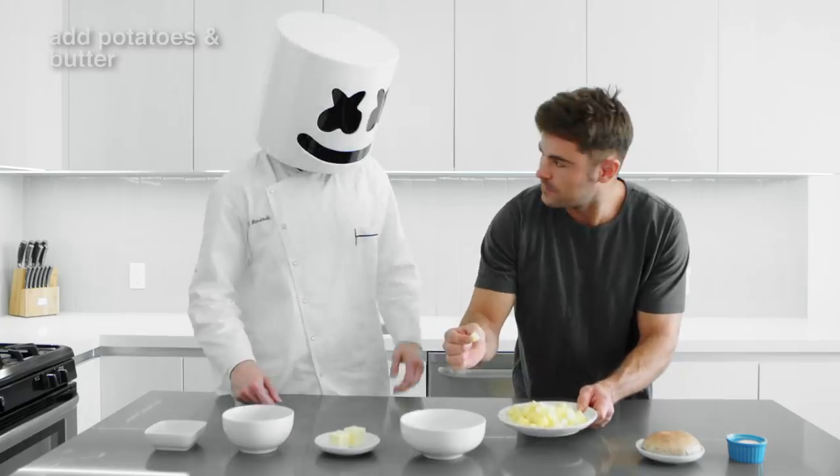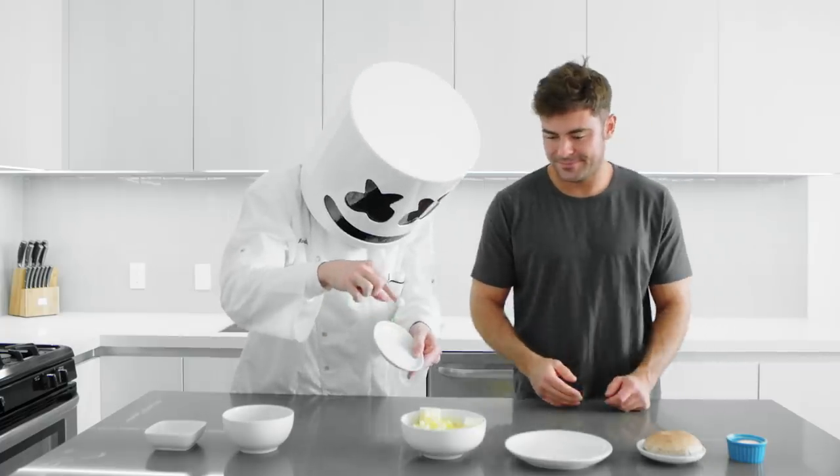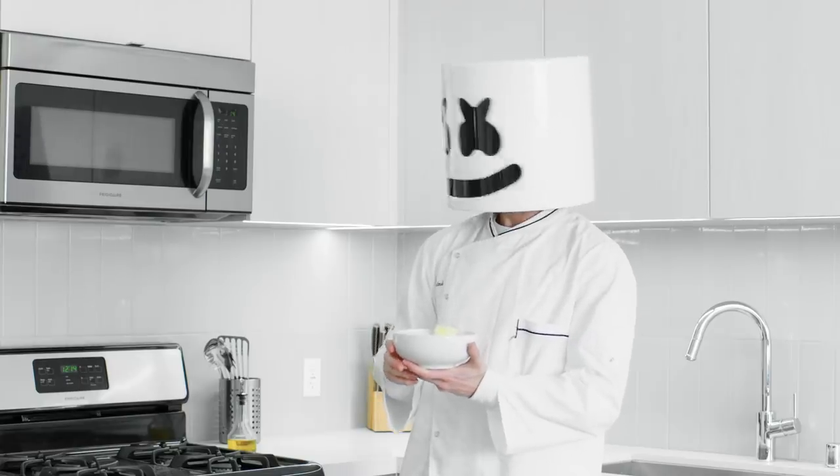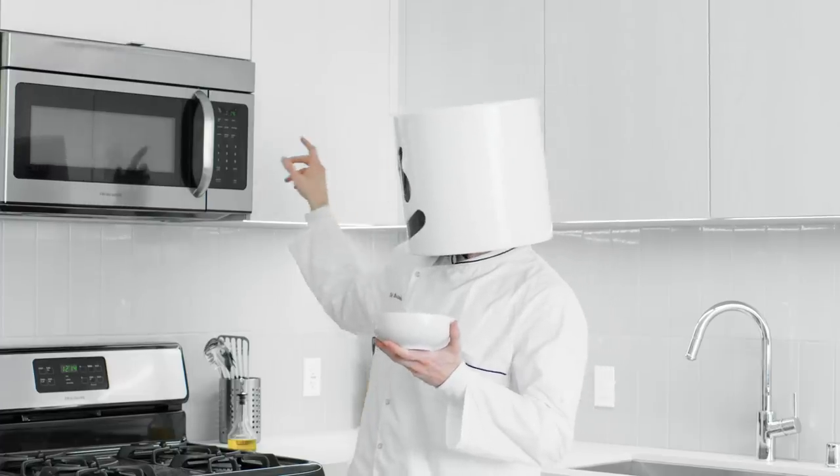To begin, add the potatoes to a large bowl alongside the butter, then place in the microwave for five minutes. Mellow, you're embarrassing us.